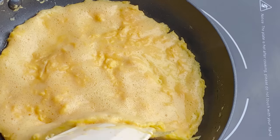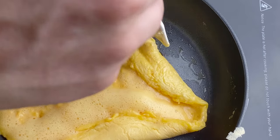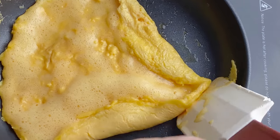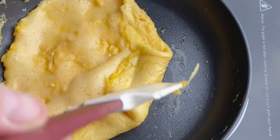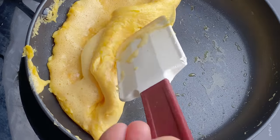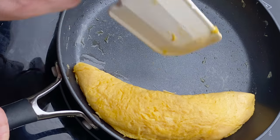Tilting the pan towards yourself and using gravity to help you, fold in one side of the omelette and then fold in the other side to create a V shape. If you were going to fill this omelette, the filling would go right here. For this example we're doing a plain omelette — fold the tip of the V over, put the spatula underneath, and flip it over. Use the edge of the pan to help create that half moon shape.